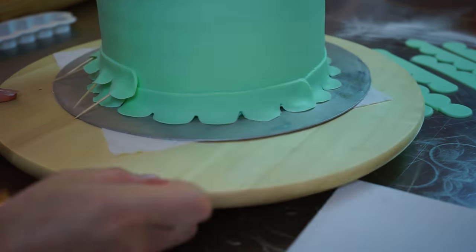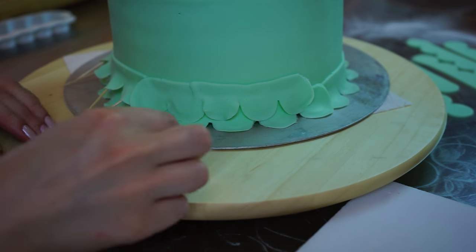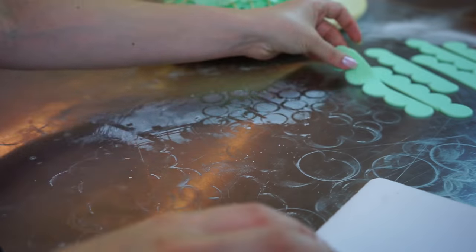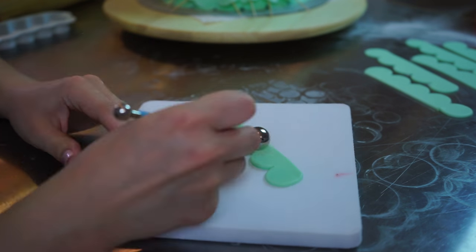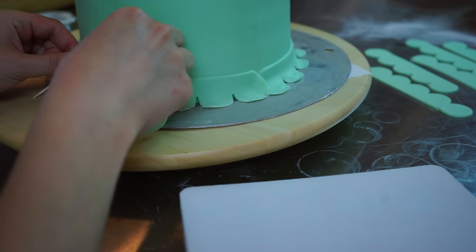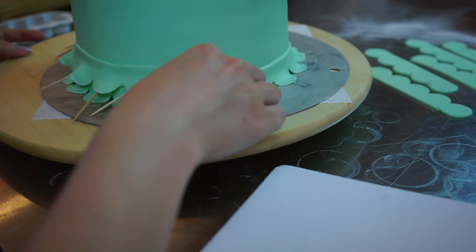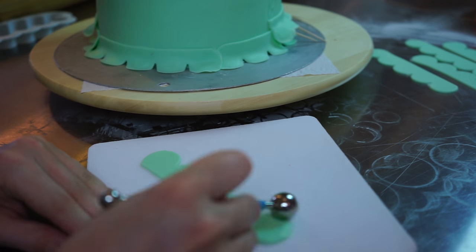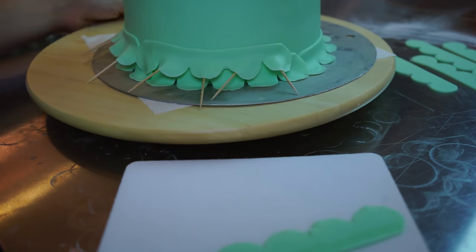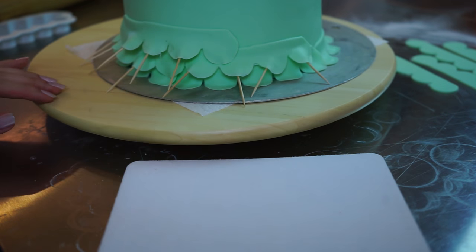Apply some water or sugar glue and stick it right onto your cake — it's that simple. The fondant needs a bit of support, so I'm sticking some toothpicks in from underneath so you can't see them poking through. Just support the frills with toothpicks for a few hours until everything dries a little bit, and then they'll hold on their own. I did that all the way around the cake and it took me around 30 minutes.